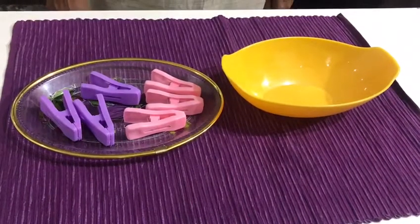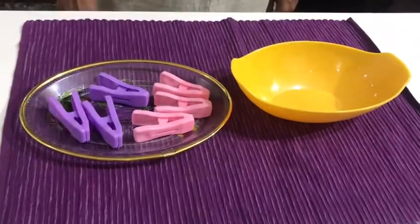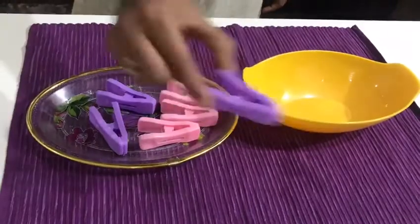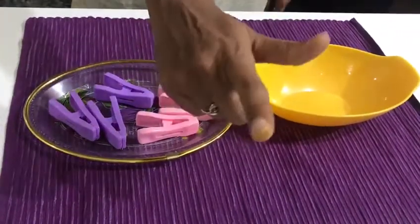Hello everyone, today let us know how to do a pincer movement activity. The materials required for that are a bowl, a tray with few clips. To do a pincer movement activity, we use thumb and index finger.